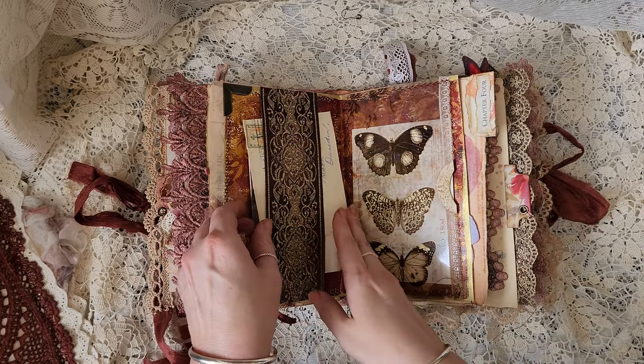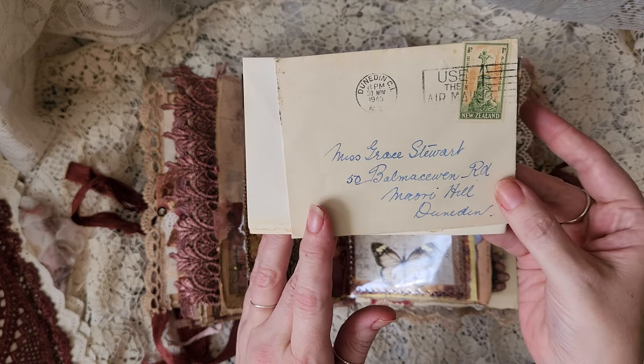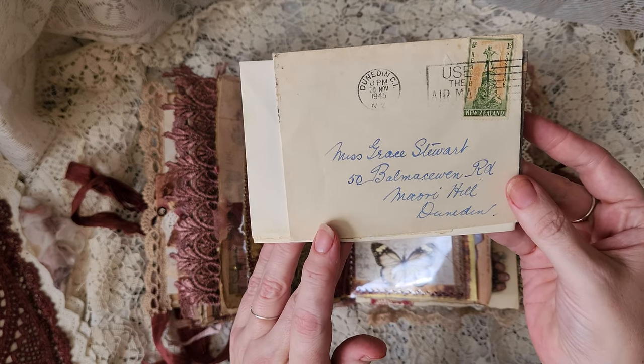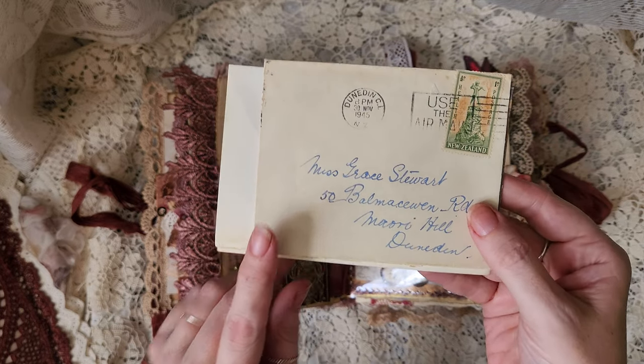Over the page, belly band — and that is an old envelope from 1945, going somewhere in Māori Hill. That's Dunedin, that's the South Island of New Zealand.